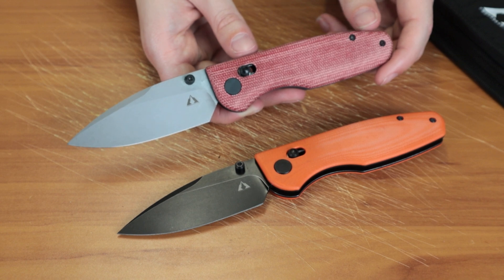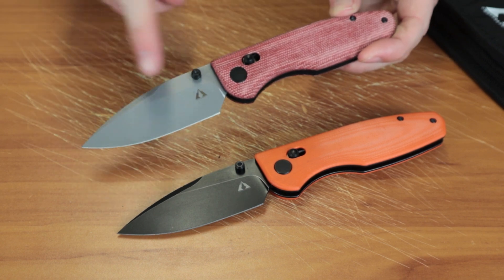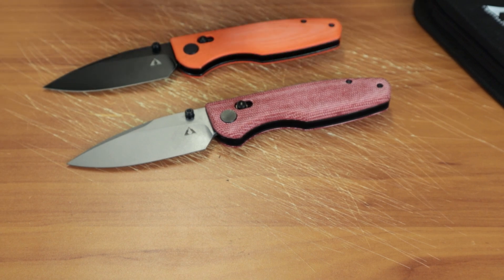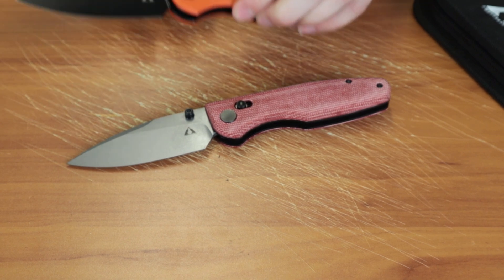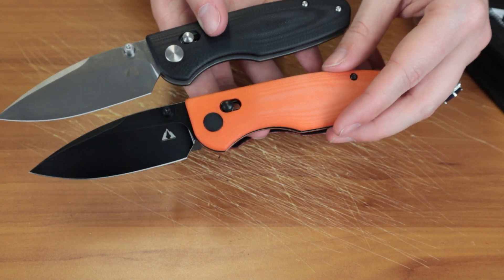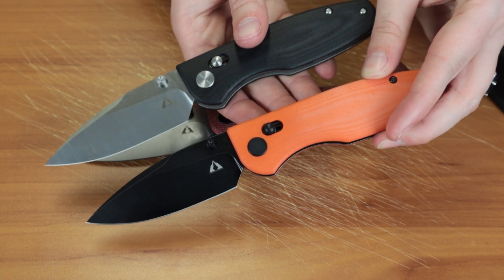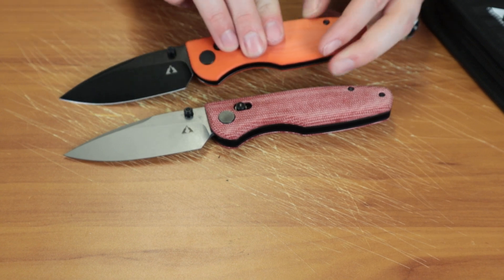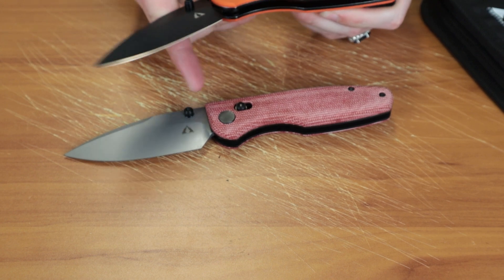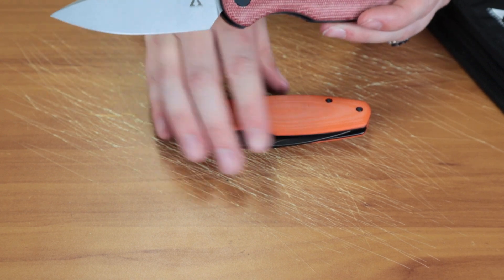So there are lots of options for this bad boy. I have right here the red micarta with the sandblast finish, and then there's also orange and black G10 options as well. This one has the black finish and this one has a satin sandblast. You can also get the orange and pretty much all the other ones in the opposing finishes, so if you liked the red micarta but wanted the black blade, they've got you covered.